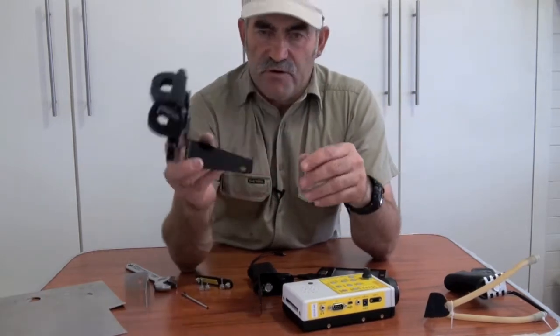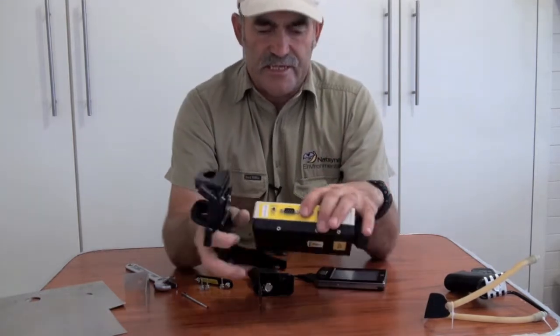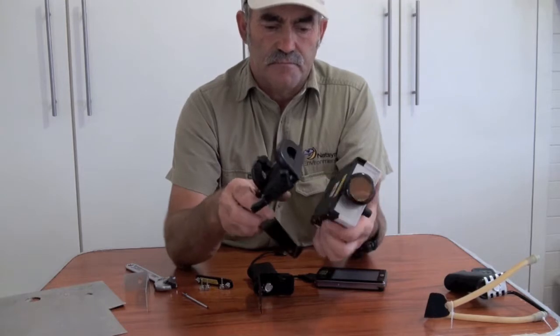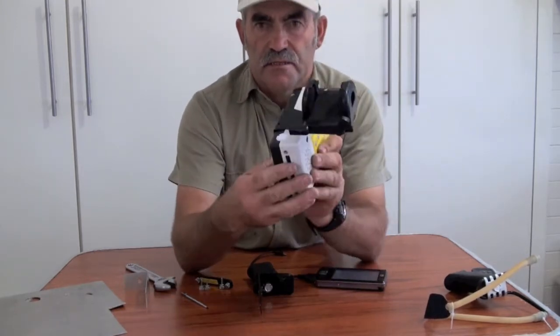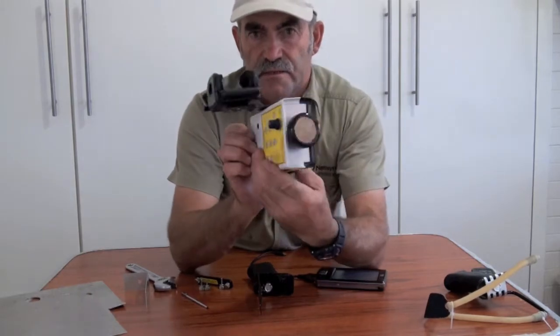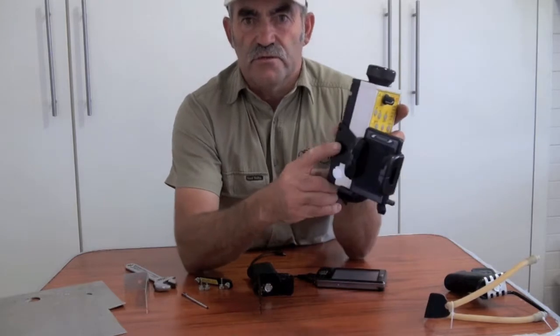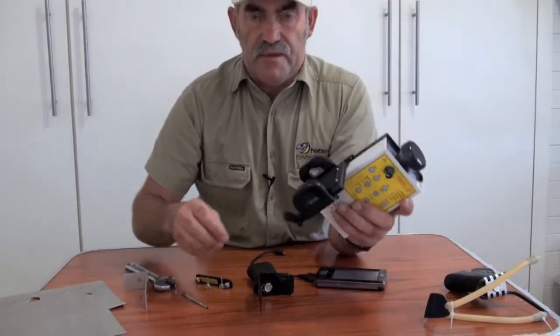Now, after you've done the modification on the main bracket, this is where you start assembling it and putting it together. So this is how it's going to look — like that. First thing you do is you line up the two holes here in the top bracket and put them in.